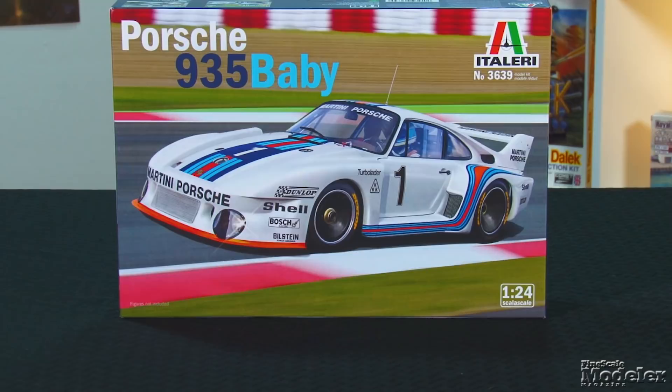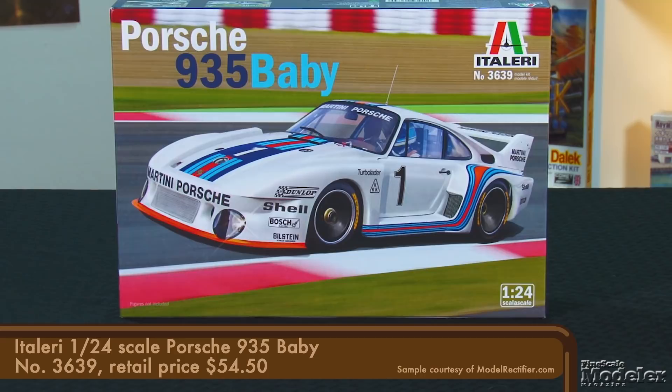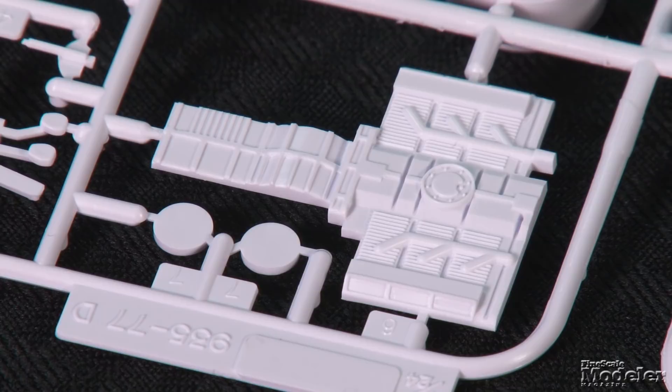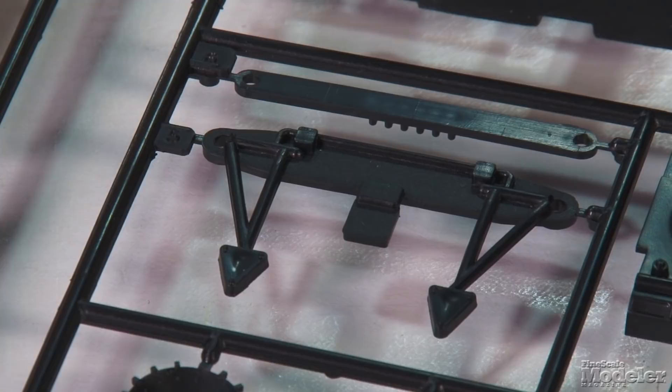Next, let's take a look at Italeri's 1/24th scale Porsche 935 Baby. This version of Porsche's long-standing 935 race car earned its moniker for being powered by a smaller 1.4-liter engine. Our research indicates that this tooling dates to 1978 when it was released by Nitto. That said, it's a relatively simple kit with really nice detail. The one-piece body is pretty clean with open fender vents and just a little flash and mold seams to clean up. The streamlined underside is a single part. The simplified engine with transmission and rear axles underneath, as well as the front suspension and ratcheted steering, hint that the model may have been motorized at one point.